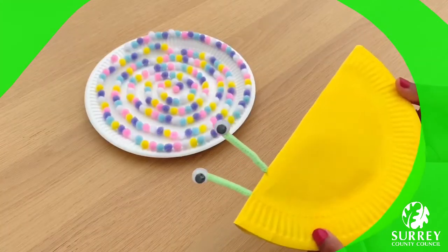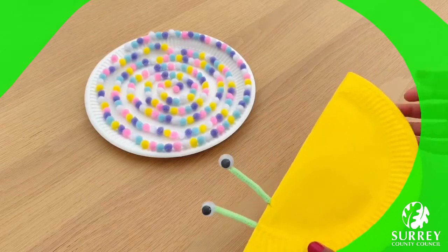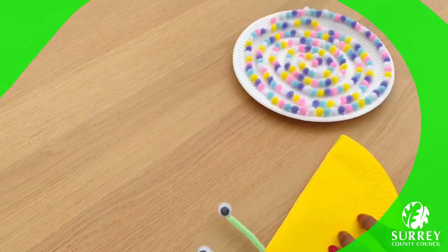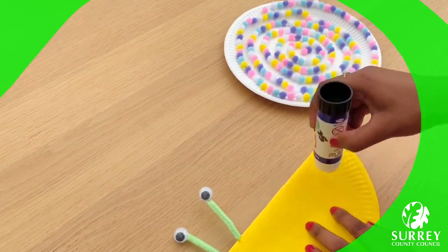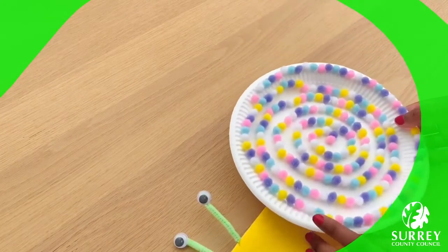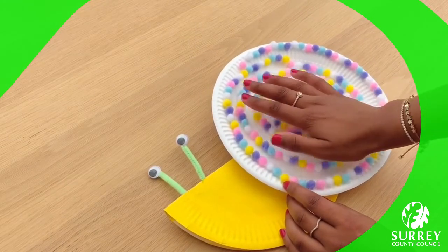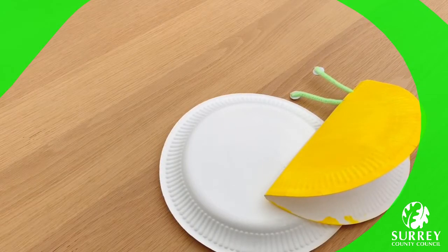The snail's now got eyes on top of their tentacles — fabulous! Now we need to glue the snail's shell onto the body. Get your glue stick or PVA glue and put a little bit of glue on the back, then position where you want the shell to be and push down. I'm going to put a bit of sticky tape on the back of my snail just to make sure the shell sticks onto the body.